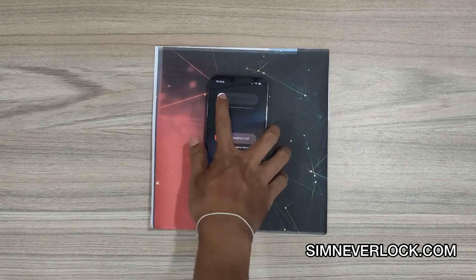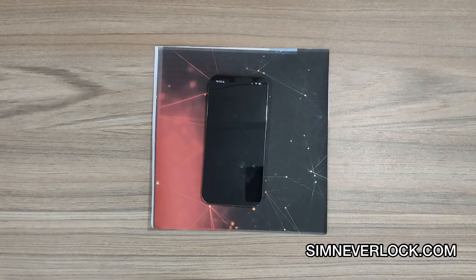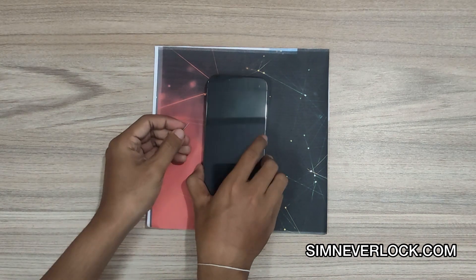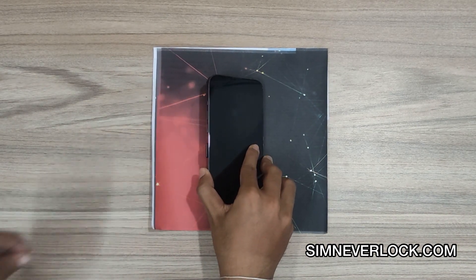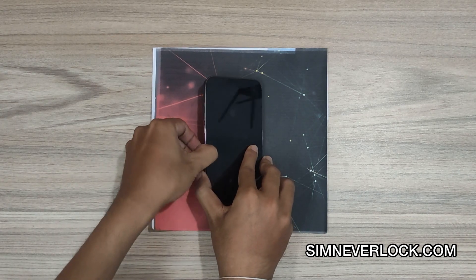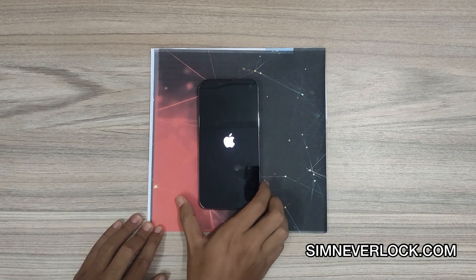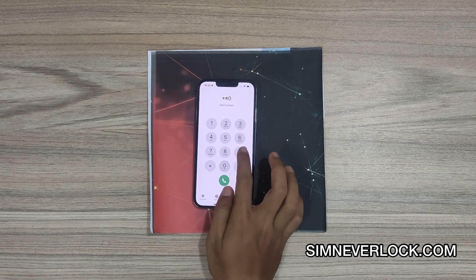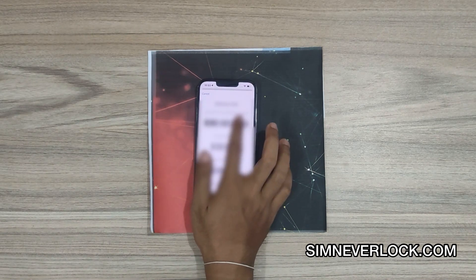At first, switch off the phone, then eject the SIM card. Now turn on the phone and dial star hash zero six hash. Your IMEI number will show up here — note it down.